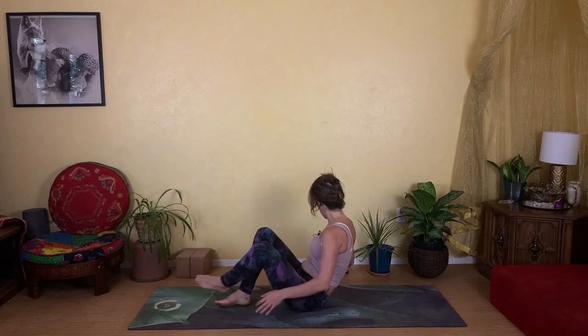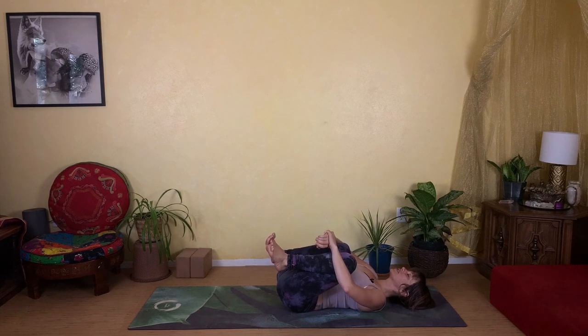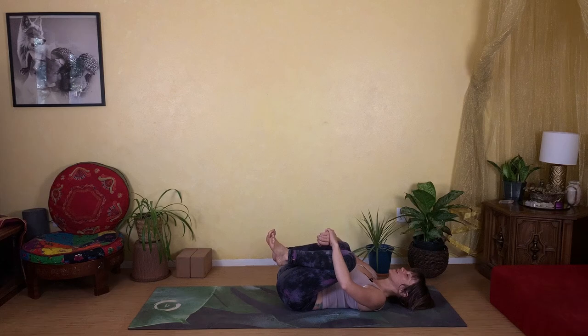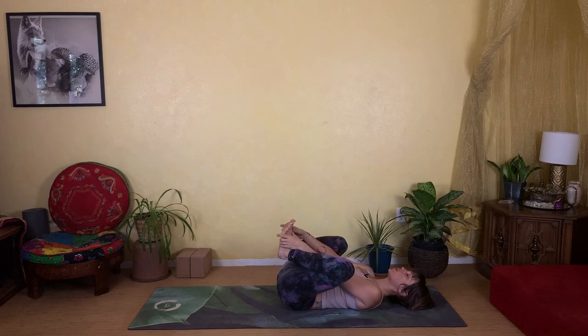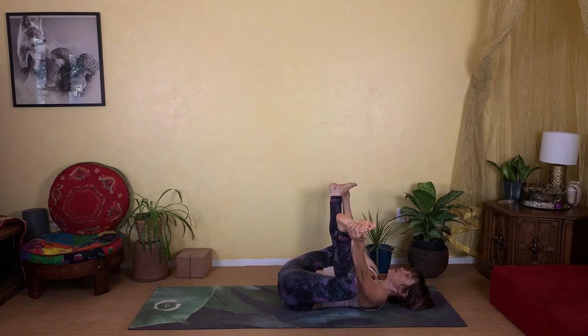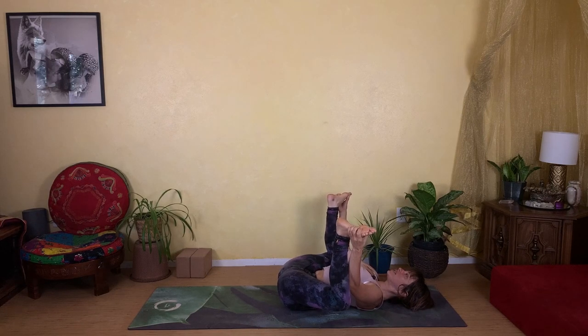Make your way down onto your back, hugging your knees into your chest. Rock yourself side to side, massaging your back along the floor — enjoy the sensation. Then we're going to make our way into happy baby — reach your hands between your two knees, open the soles of your feet towards the sky, stacking your ankles over your knees. Use your hands to pull down against your feet and drive your knees down towards the earth — this is what gives us that deep inner thigh stretch, right into the hip socket itself.